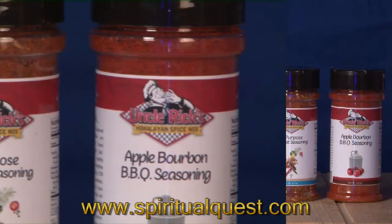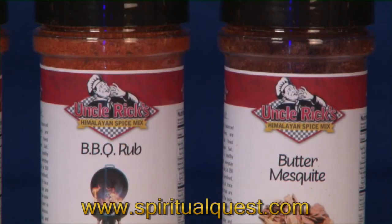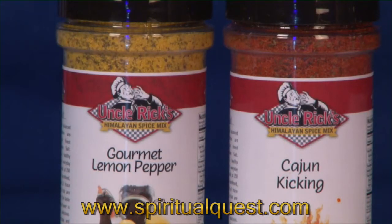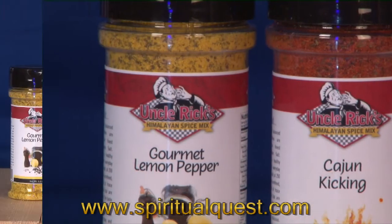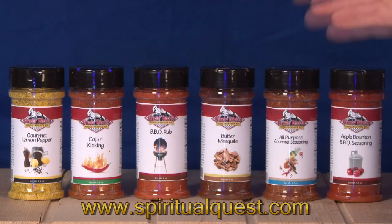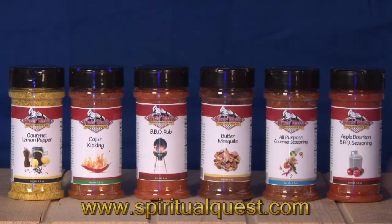What we've got here is a line of six gourmet spices, all of them based in Himalayan salt. Himalayan salt is a nutrient-rich alternative to regular sodium chloride — it has 94 nutrients and minerals that are germane to the human body, and it doesn't come across as saltiness; it comes across as pure flavor. So when you want to gently lift flavors, we recommend our Himalayan spice line, conveniently called Uncle Rick's Himalayan Spice Mix.